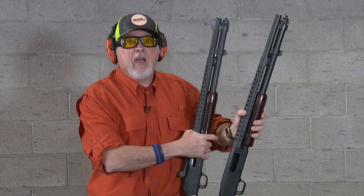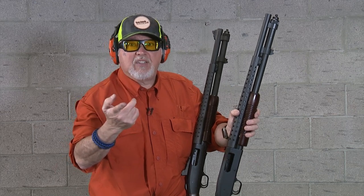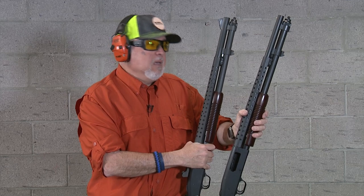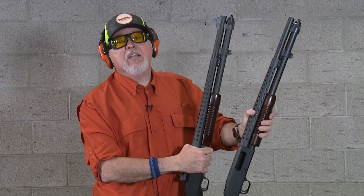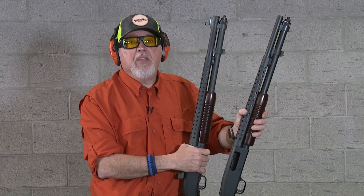The cool thing about Mossberg is there are so many aftermarket products for it, especially from guys like XS and other manufacturers. Even Van Comp is going to have a whole new line of parts for Mossberg. As always, please stay safe, be healthy, and have fun on the range.